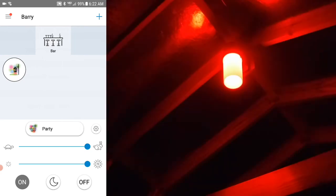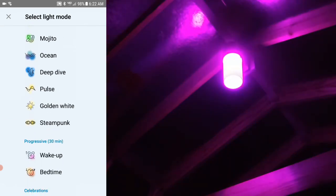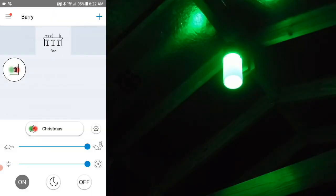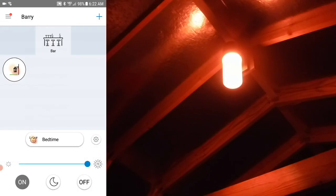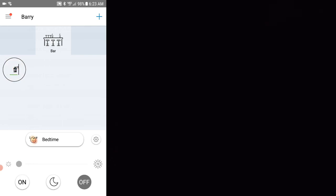So far, I think the Party setting is my favorite. Let's try Christmas — sure looks Christmas-y to me. Well, time to go to bed, so we'll try the Bedtime setting. Good night, everyone.